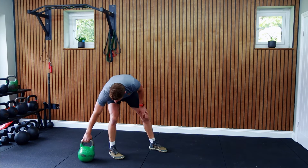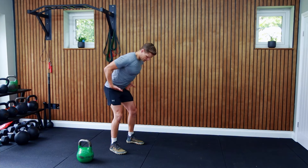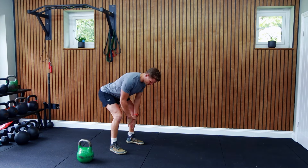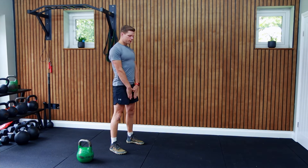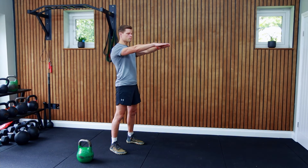Step number one: let's learn the mechanics of the swing without the bell first. Master the deadlift hinge — hinge forward through the hips, push your butt back, keep your back straight, and keep your shoulders engaged.